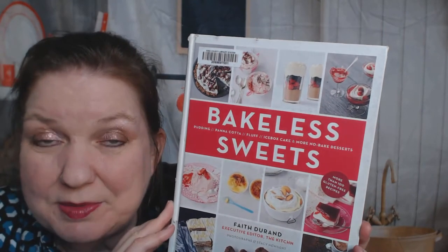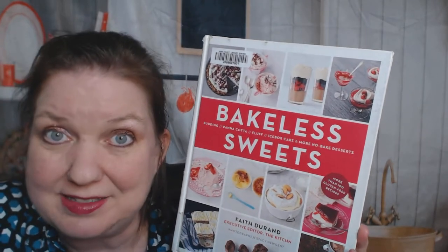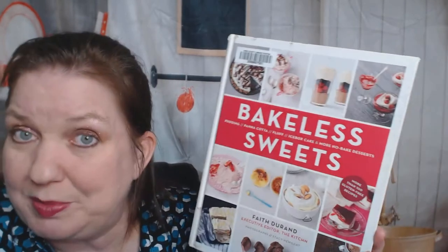Hello, cookbook friends. This is Carrie from Cookbook Divas, and tonight I thought it would be fun to look through Bakeless Sweets - things for people who don't like to bake. I do like to bake, but I thought this would be good for some of you.